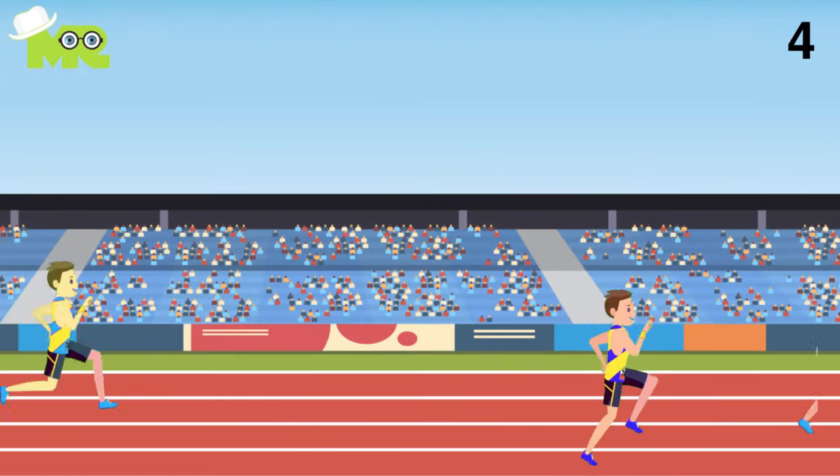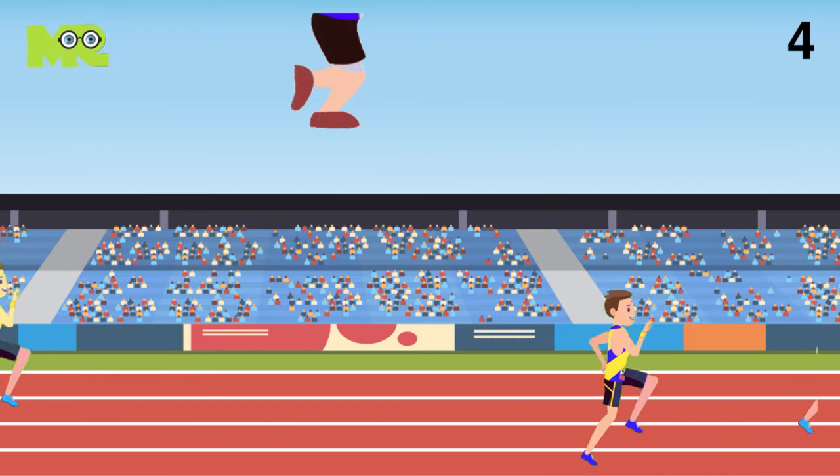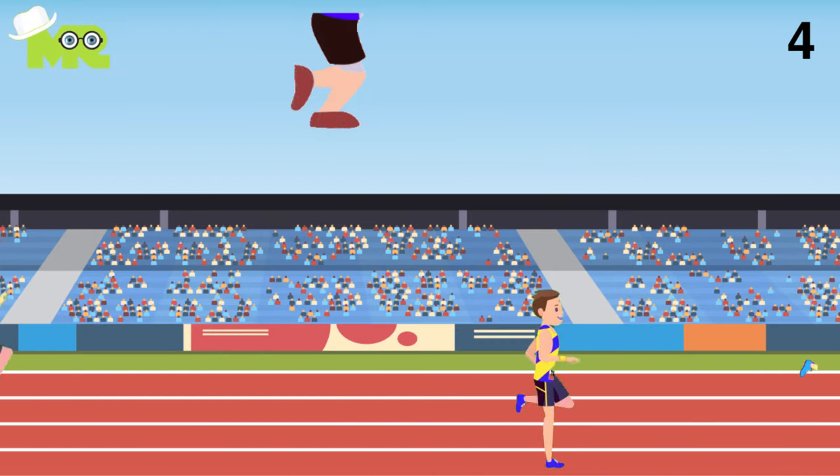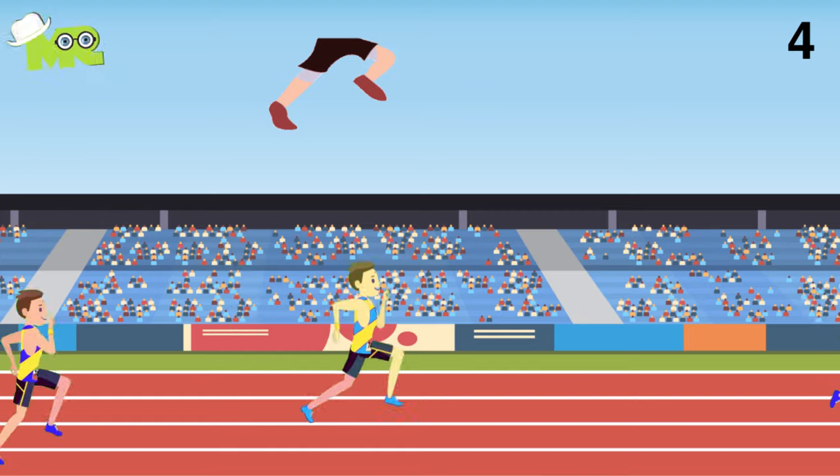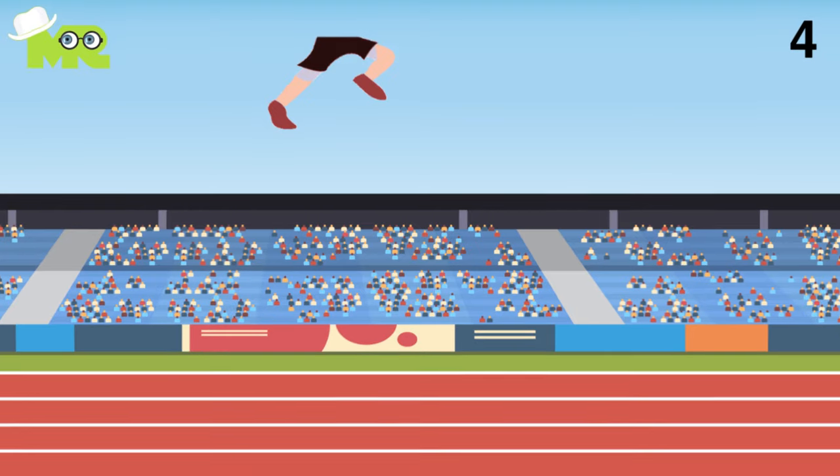4. With each stride, land on the middle of your foot as your knee pulls your foot upwards during your stride and comes back down towards the ground. Lift your toes towards your shin so you land on the ball in the middle of your foot, not the heel.